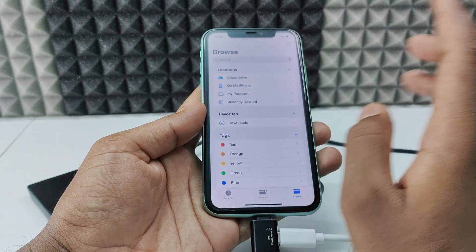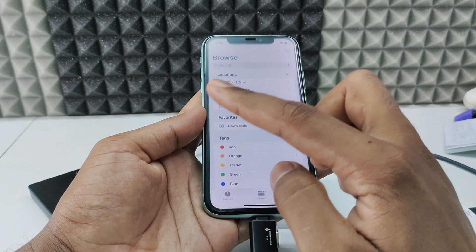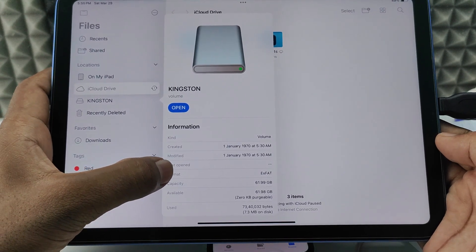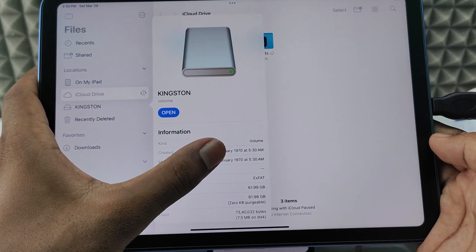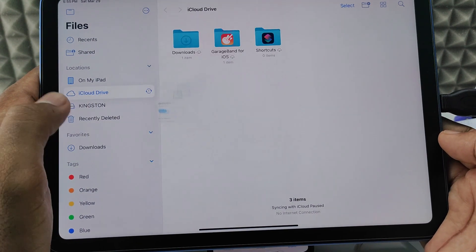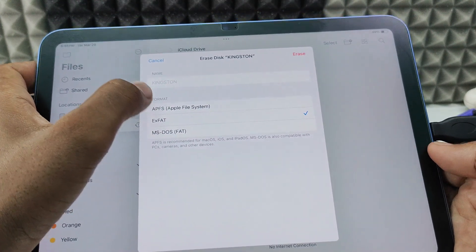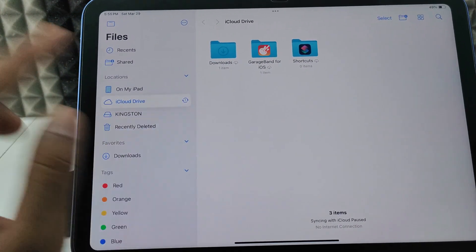For now I am on iOS 17 — for video purposes I don't want to update to iOS 18 — but I will show you on my iPad, it's exactly the same process. After you see your hard drive, just long press over it and click 'Get Info.' Here you can see the format — it shows exFAT. If it shows NTFS, you need to format your hard drive to exFAT or another Apple file system to transfer files between the hard drive and iPhone. Just long press the hard drive again, click 'Erase,' choose the file format — I'll leave it as default exFAT — then click 'Erase' and confirm. Here you can see it's formatted.